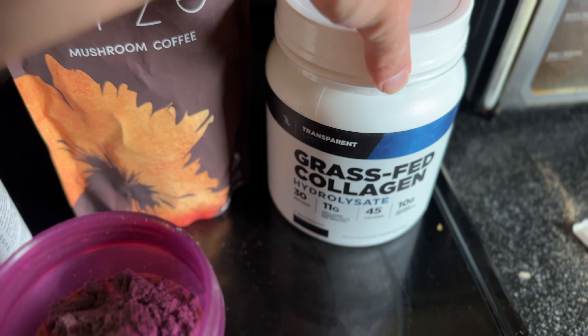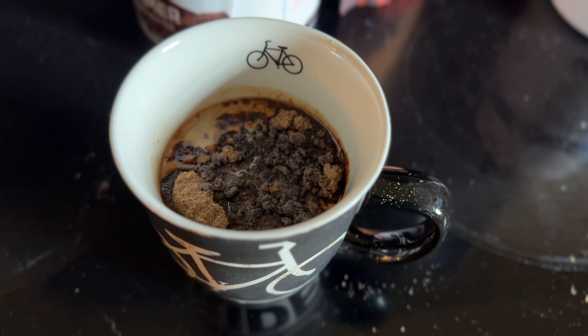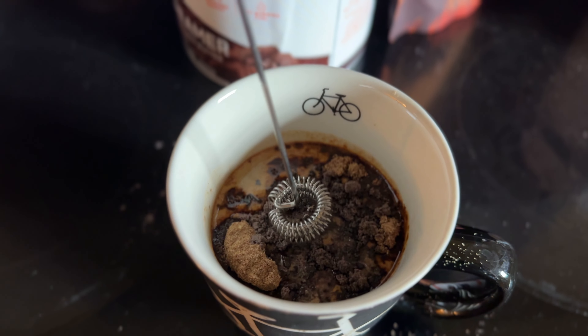I've put the chocolate collagen in by itself many times and it's actually still really good that way too. With the cold one, it's on ice. A lot of times I'll drink it like that, but if I'm making it to take to work, I'll make it like this — it's got ice in there, I get to work, put it in the fridge, and let it sit and chill until I'm ready to drink it. With the one that's hot, if I'm feeling lazy I'll mix it with a spoon, but if I want to blend it up I'll get out a coffee frother and stir it up.